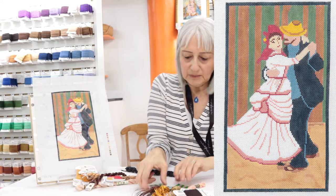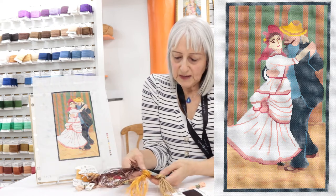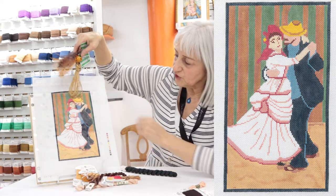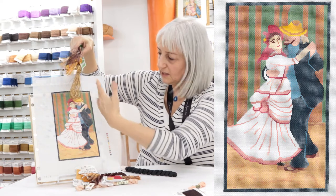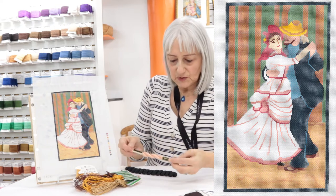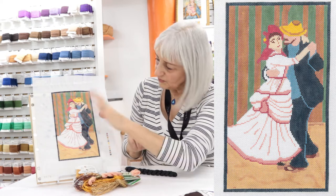For our gentleman I decided to use Silk Road fibres in three colours for his straw hat, and I would envision doing a long and short stitch here to get that kind of spiky movement. For his skin tone I chose pearl cotton, colour 754, also in a continental.